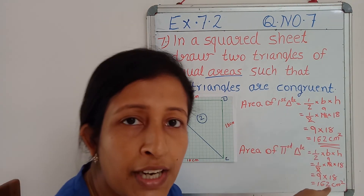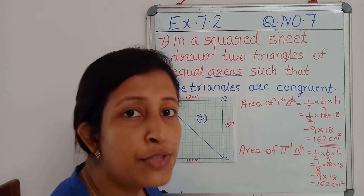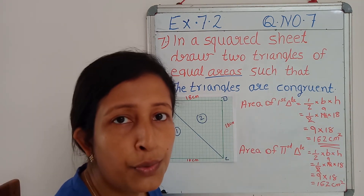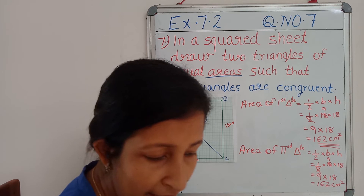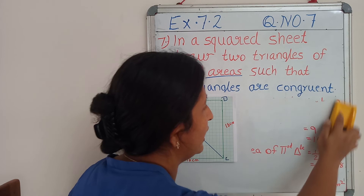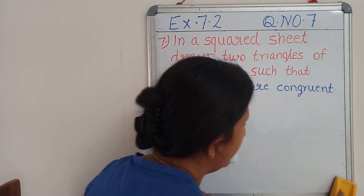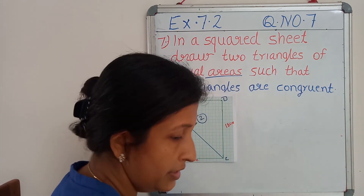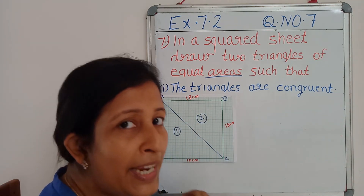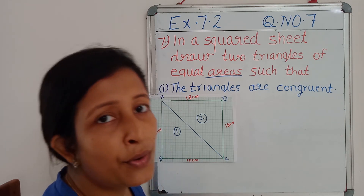Now what is our conclusion? We got two triangles of equal area. Now next, we should show that these two triangles are congruent. We had studied four criteria for proving the congruency of triangles. By using any one of them we can show the congruency. Here they have given all the sides, so my aim is to show the congruency by using the SSS congruence criterion.